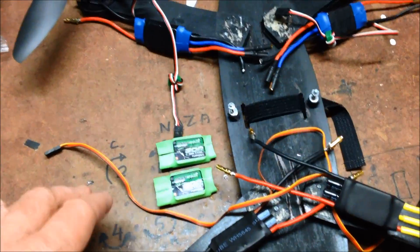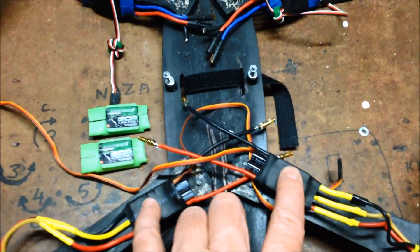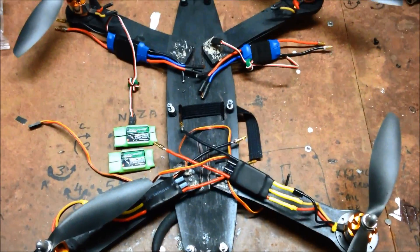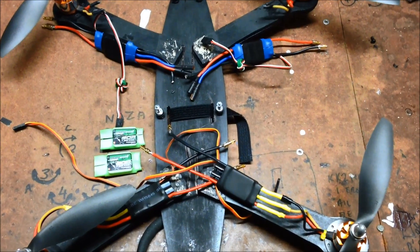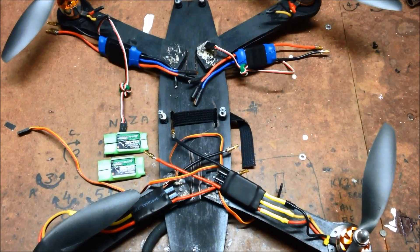I've upgraded them all to Simon K. I know these work really well with Simon K, and I know these work really well with Simon K. So I'm also curious to see how different types of ESCs will work on the same quad. Anyway, it's another little project — we'll put this together and see how it applies.